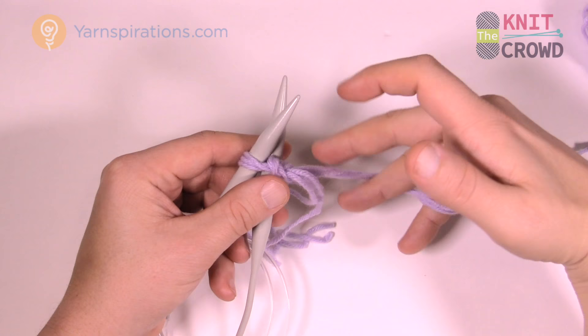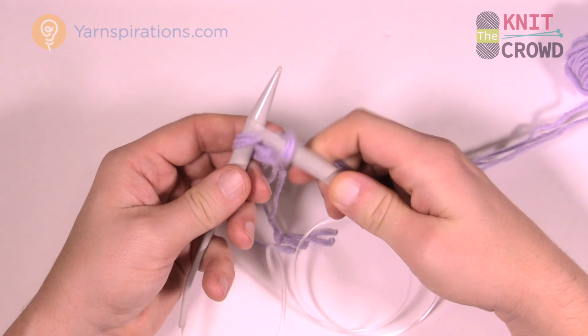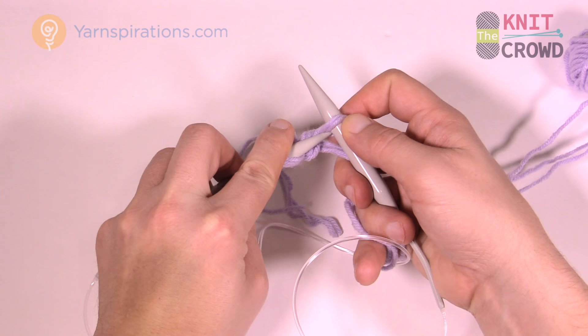Throw the yarn over the back one that's already inserted, flip it out forward, and as you go to put it on the knitting needle, rotate and come up underneath like this and insert it onto the knitting needle.